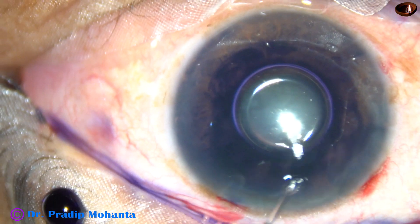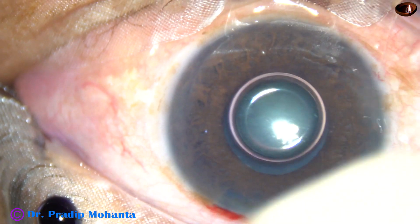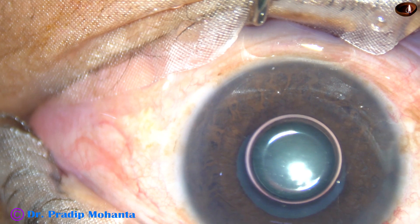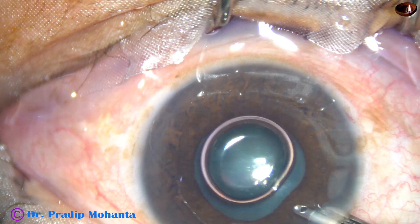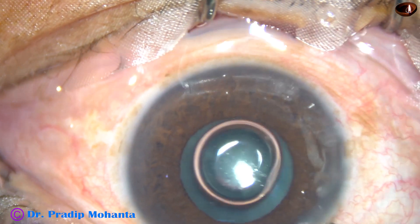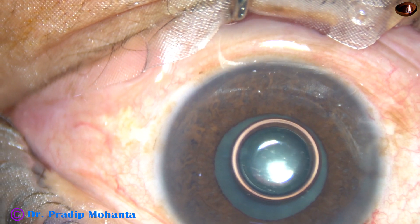And now I am going to inject a bit of adrenalin to see if the pupil dilates a little more. Yes, the pupil has dilated a bit. But this is not enough for comfortable surgery and I have decided to use a pupil expansion device in this case.